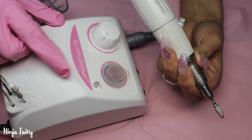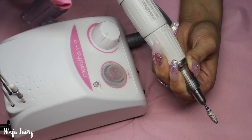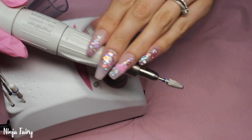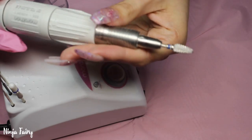The drill is the Marathon N2 and I will have the website link on the screen for you guys so you can go and check it out. I will have it linked down below as well and any of the details about this drill will be in the description box, so please go and check that out if you are interested.